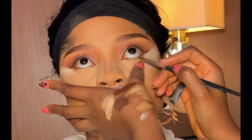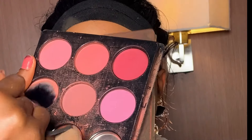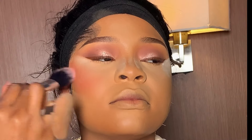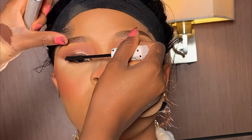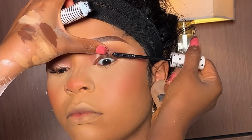I started lining her lower lash line with the same gel liner but changed it because it wasn't popping as expected. Moving on to blush, I'm using a shade from my Tara blush palette, applying it above her cheekbone and a little on the tip of her nose. Next, I'm using my Zaron mascara to prep her natural lashes and give them volume.